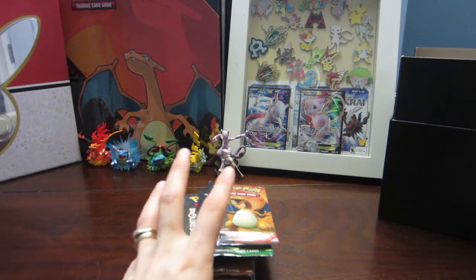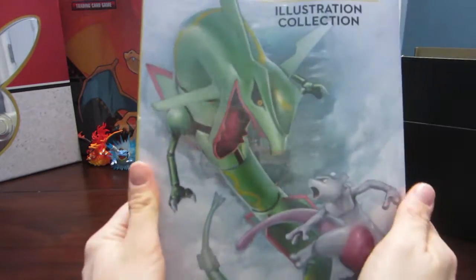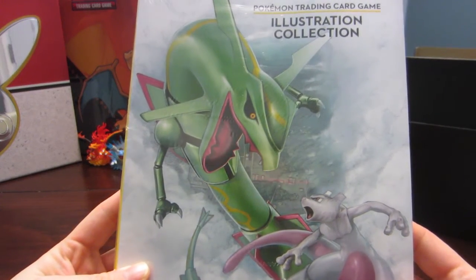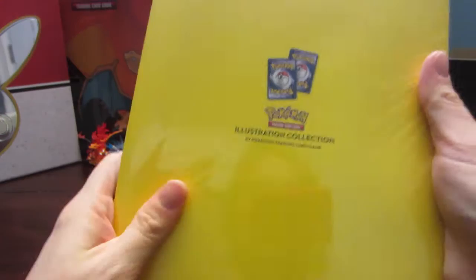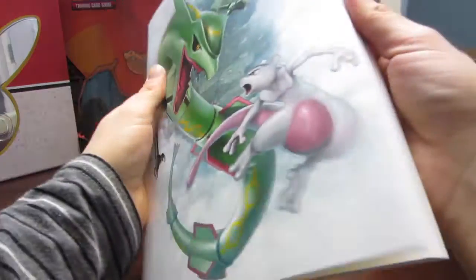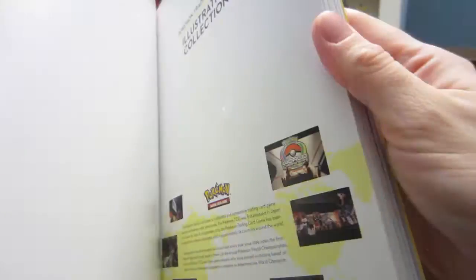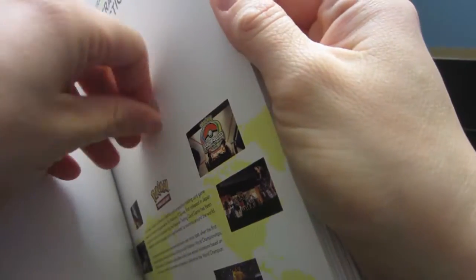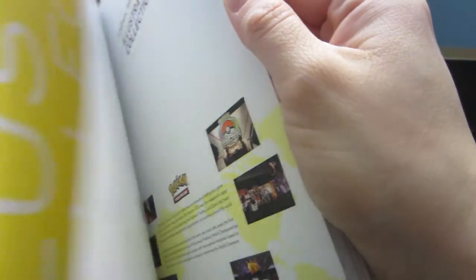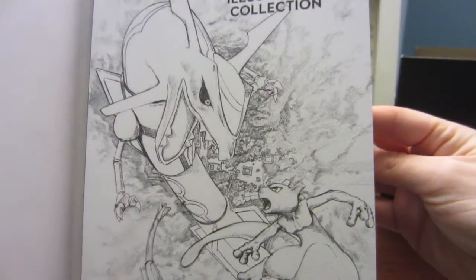One of the reasons I really wanted this box is the Pokemon Trading Card Game Illustration Collection art book. It came out in Japan and now we have an English version — this is the only way to get it. Let's pull the plastic off and take a look. It's really nice quality — not quite hardcover, but it has aspects of that.